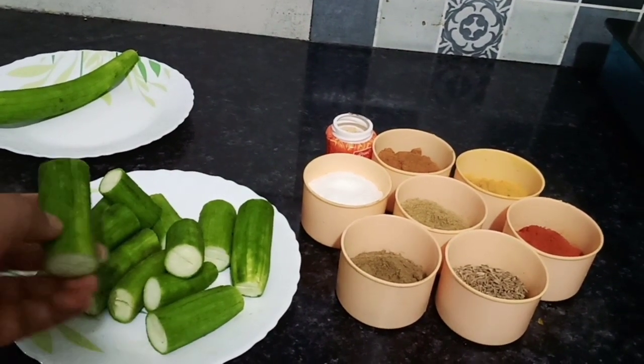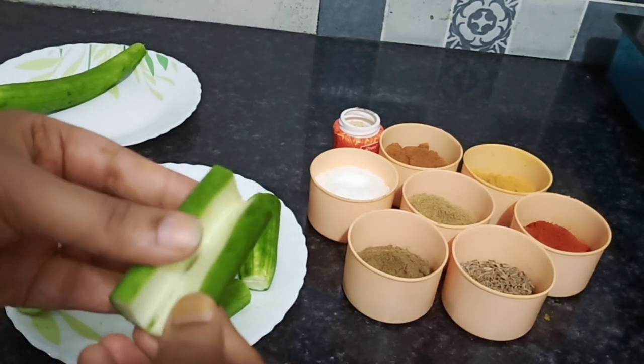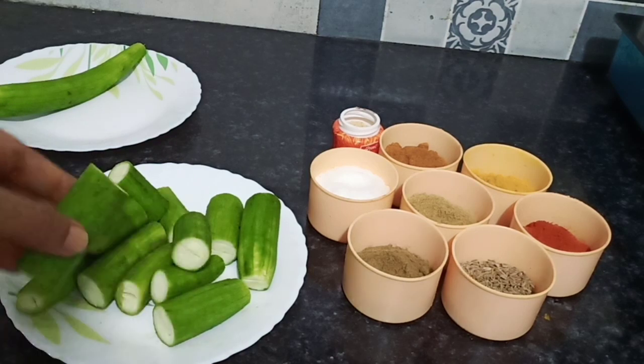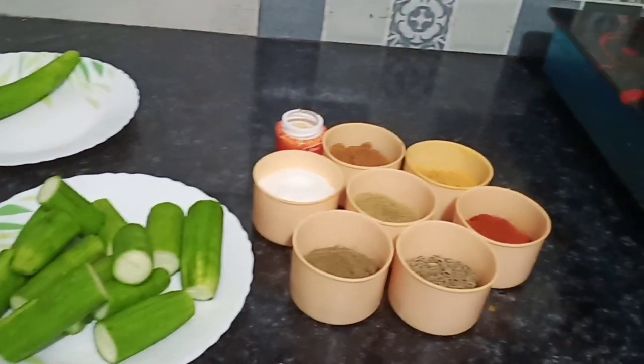Here I have cut a little bit from one side. I will show you how to cut it so that you can understand.